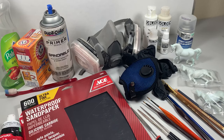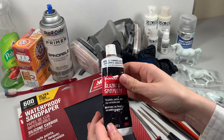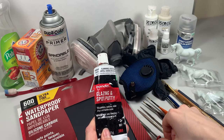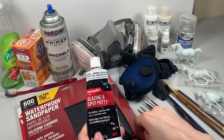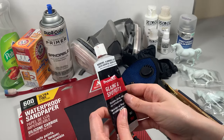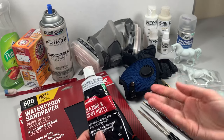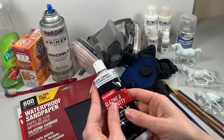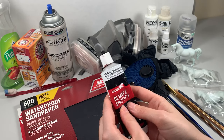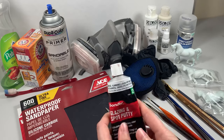The next optional supply is Bondo glazing and spot putty. I use this as a filler for imperfections that I can't quite get out with the sandpaper or the needle files. This does need a well-ventilated area to work with and it does smell really bad, which is why I recommend it as an optional supply. It's not everyone's favorite but if you do want to cut down on your prepping work and make life a little easier, you might want to give it a try.